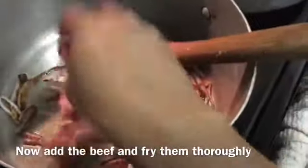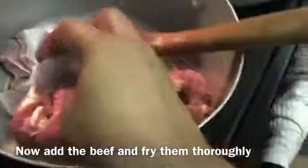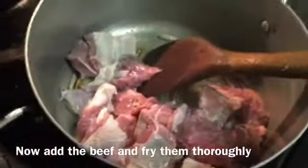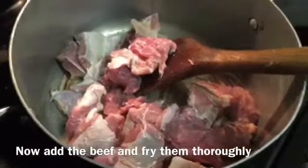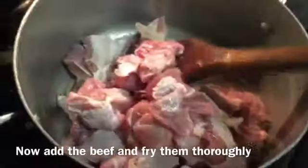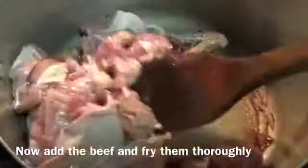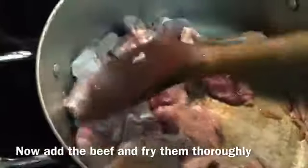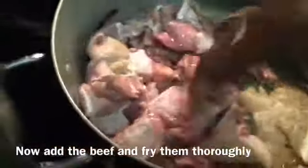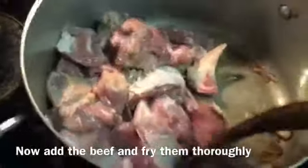I am putting salt in the marinade, and I will let it sit for 30 minutes. I will give it a little bit more time to marinate.